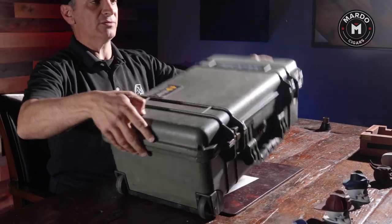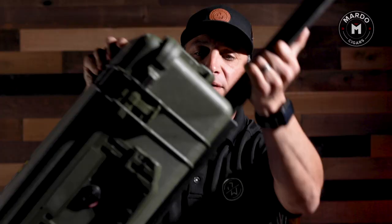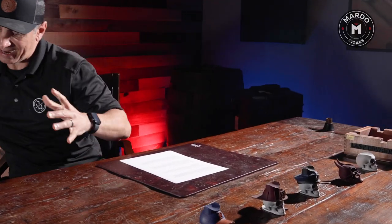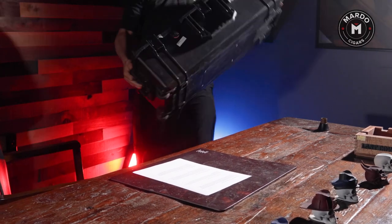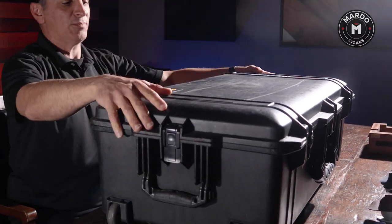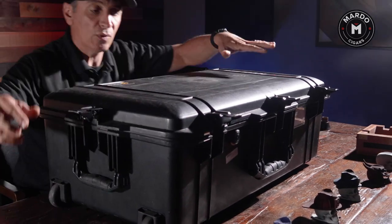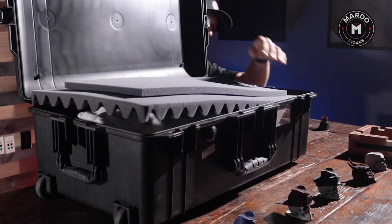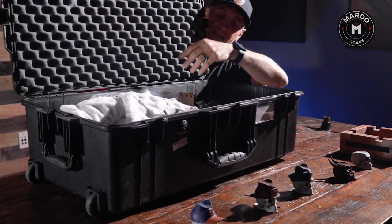It does have wheels and a retractable handle so I can just roll the case around, which is really convenient. Now if I want to go even bigger, I have this — I think it's the biggest case Pelican makes. Most people think I'm sporting weapons, but I'm really not. When I travel cross-country I take this one with me, and as you can see it has soft foam on top so it keeps the cigars nice and protected.